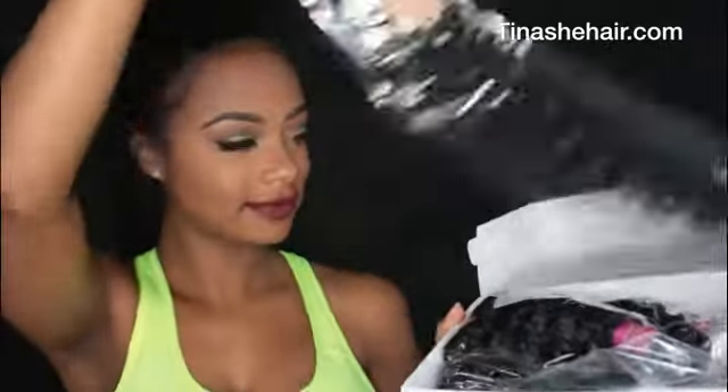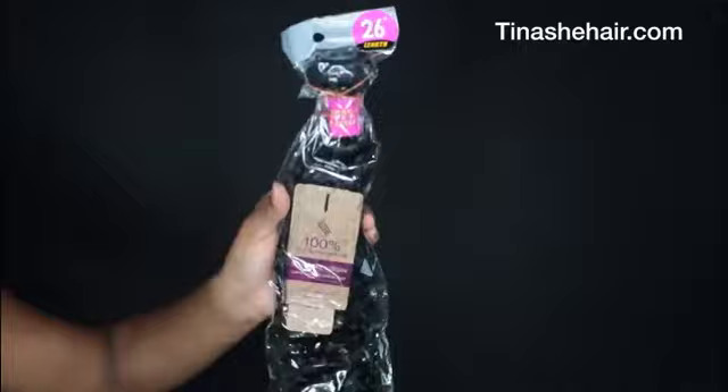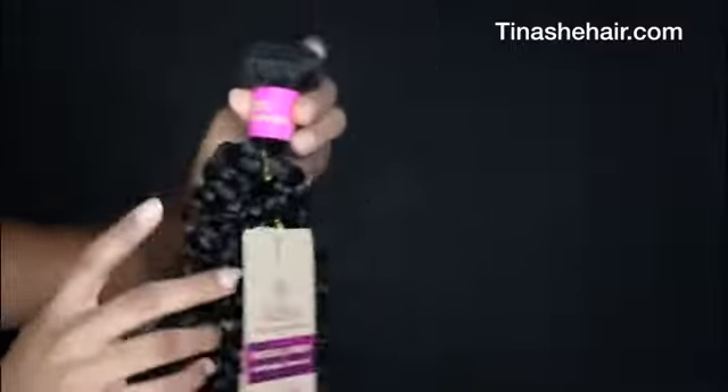I'll be rocking their Malaysian curly in inches 20, 22, 24, and 26. I'm super obsessed with curly extensions. Tinashe's Malaysian curly is all human hair — it's similar to a jerry curl, which I love because that's exactly how my natural hair is. It's a jerry curl, meaning the hair I do decide to leave out will blend in perfectly.